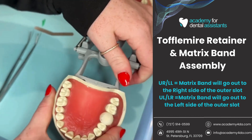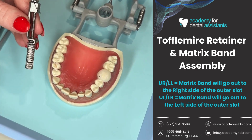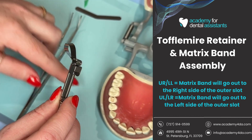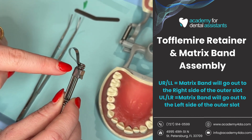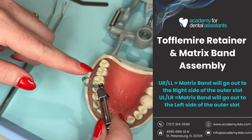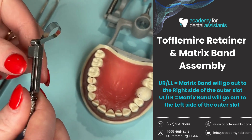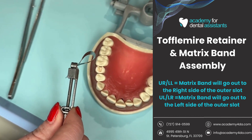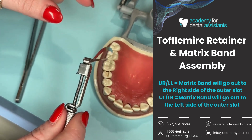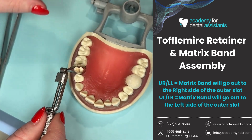Once it's tightened, I'll open it and flip it around so it's easier to see. Now that I have my matrix band and Toffelmyer assembled properly, I always want this U-shape — the outer slot — to face towards the gums. I'm doing this because the smaller circumference side of the matrix band is facing up, which should go towards the gingiva. If I placed it the other way, the small side would face the crown tip instead of the gingiva. My U-shape faces the gingiva, and the smaller circumference goes towards the gums. You also know this is proper placement because the Toffelmyer will be coming out of the patient's mouth towards the midline, not towards the back of the mouth.